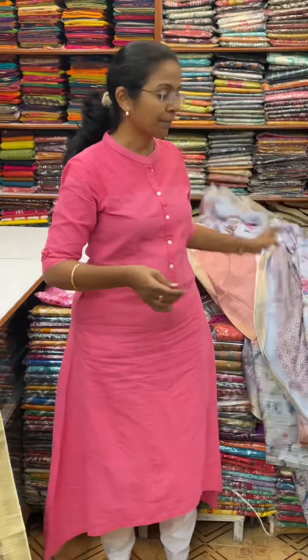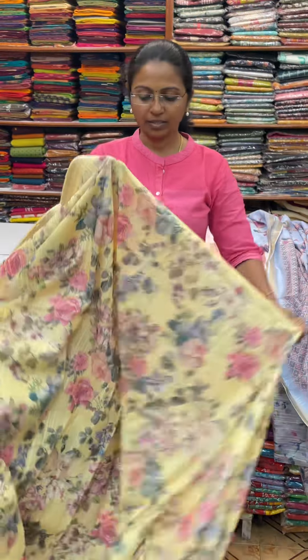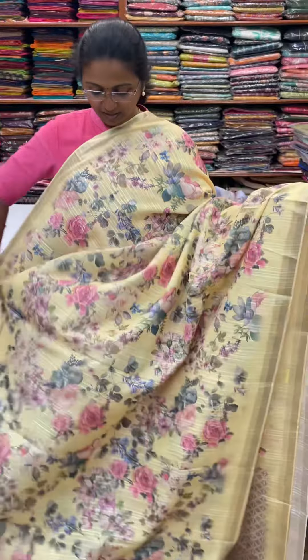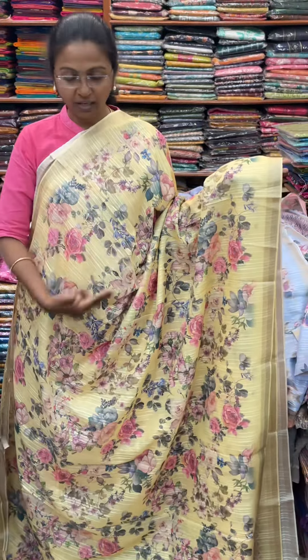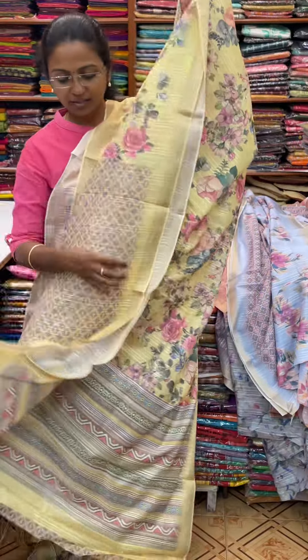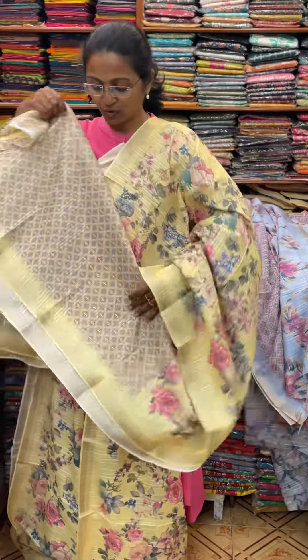And the next color in the same pattern is going to be a nice shade of light yellow. And the pallu of the sari is this. And the blouse for this sari.